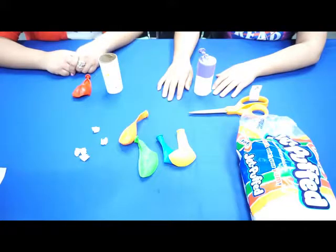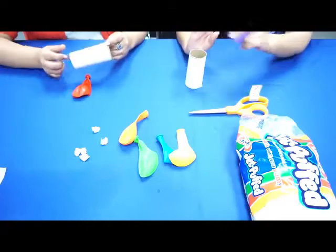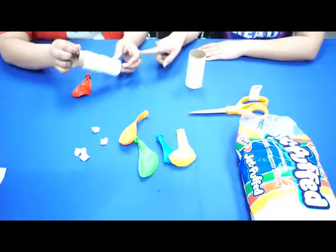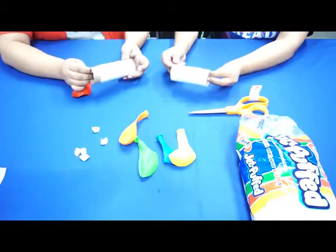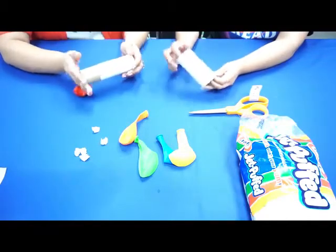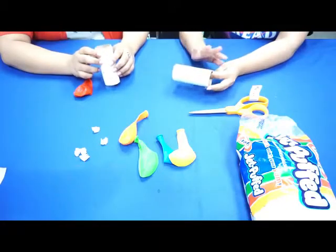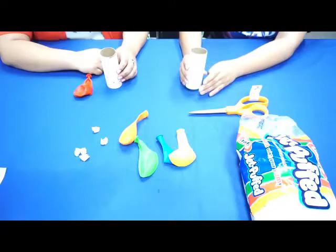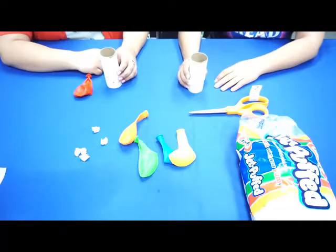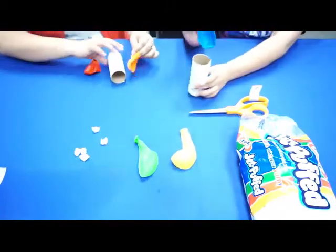We're going to go ahead and get started. We already have one that's decorated — we just glued white paper on the toilet paper roll so we can decorate it easily — but you can totally decorate your toilet paper roll without any white paper. Do whatever you like.